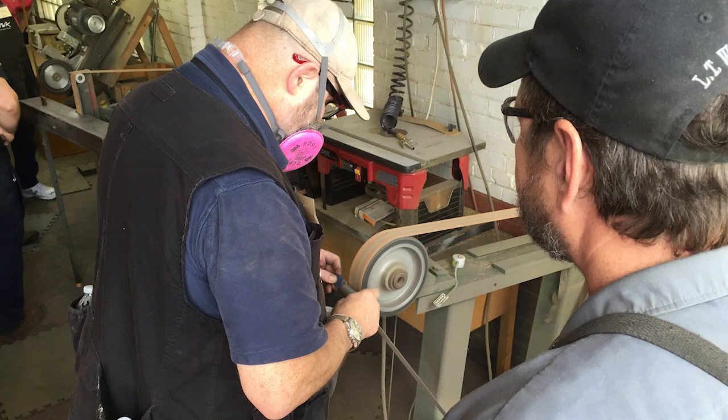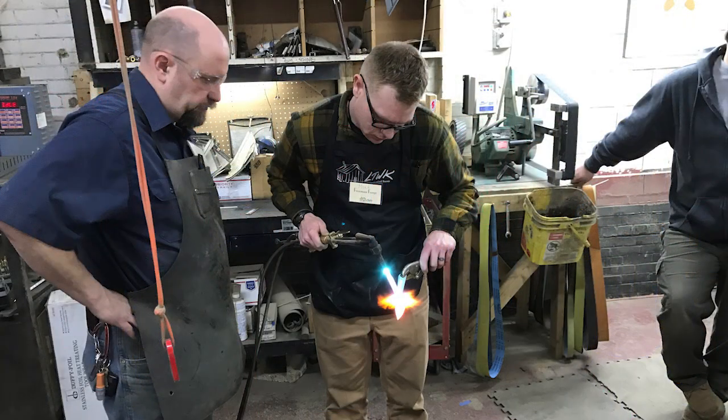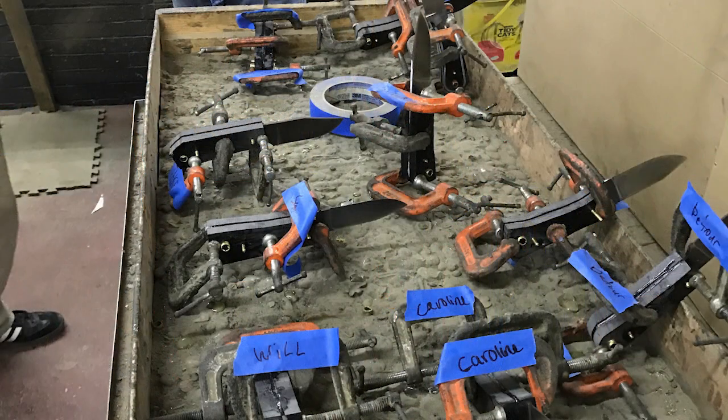Above and beyond that, it's a heck of a fun hobby and can be a very good creative outlet for someone who is good with their hands. You've enjoyed knives and now you will experience the joy of making them.